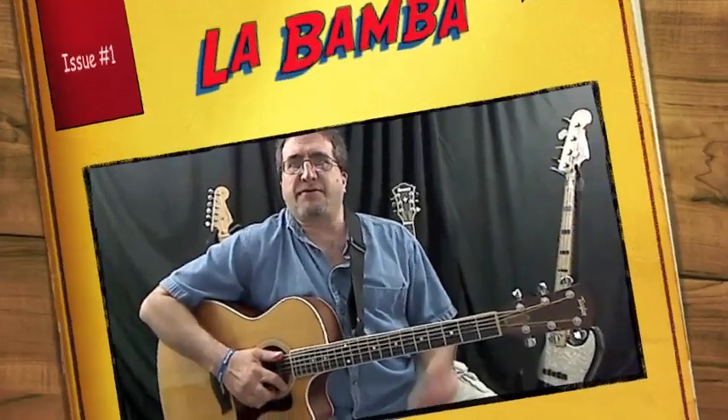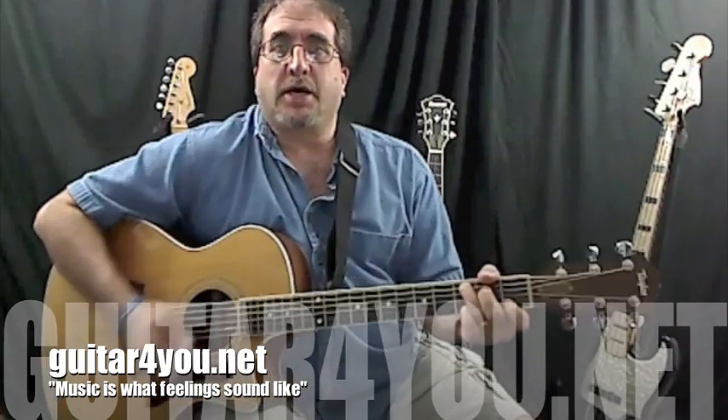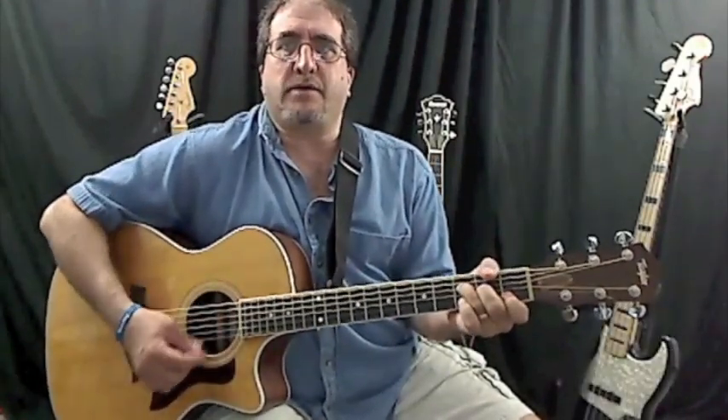Hey folks, Mike from Guitar4U.net, how you doing, hope you're having a great day. We're going to do La Bamba today, and it's three chords: C, F, and G.